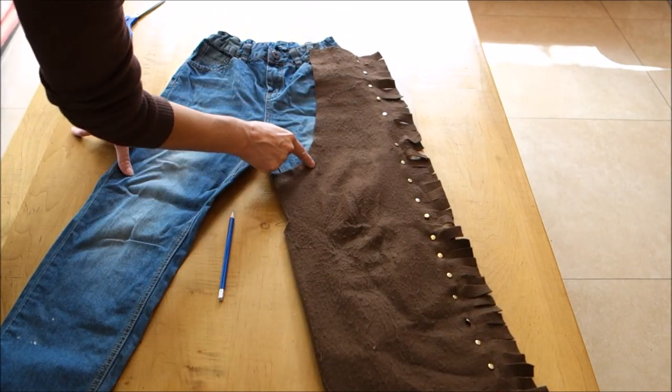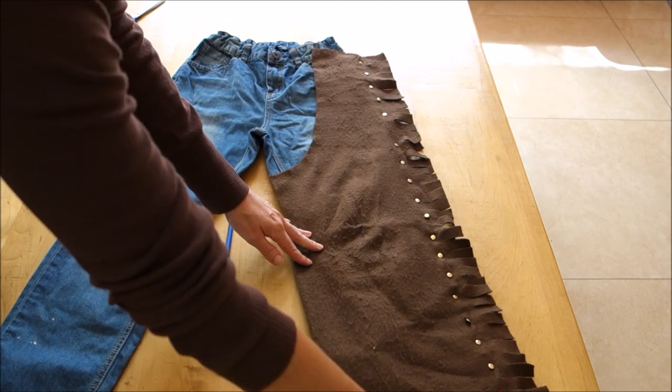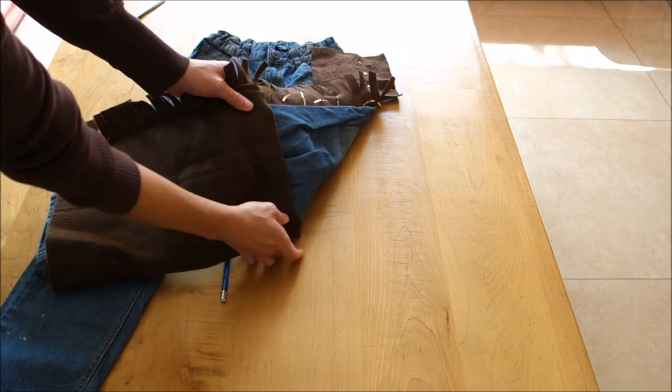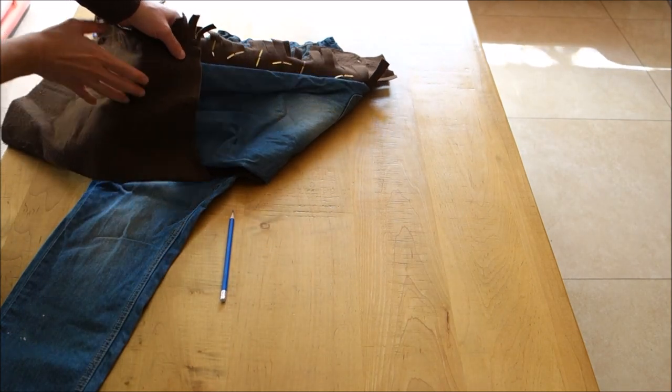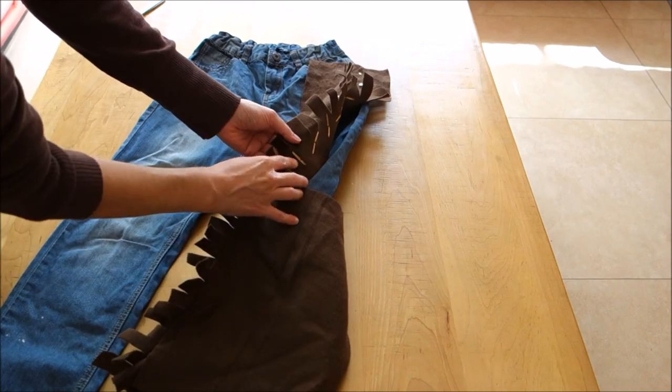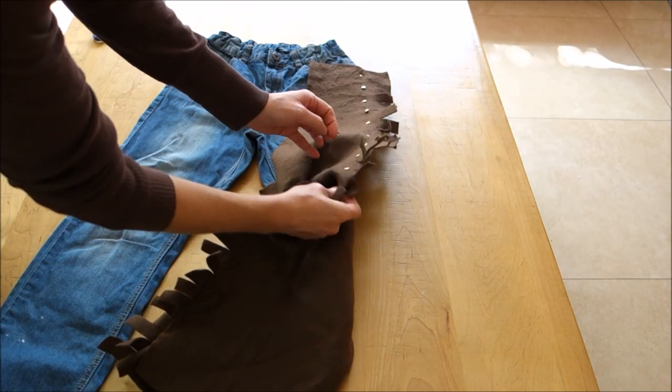Now I'm going to show you where I stitched it to the jeans, just along all the edges. I stitch this felt fabric to the jeans and along the back — that piece along the back — so that it would stay tight on the jeans. You can also just glue it, but then you can't reuse your jeans if you glue the fabric on.